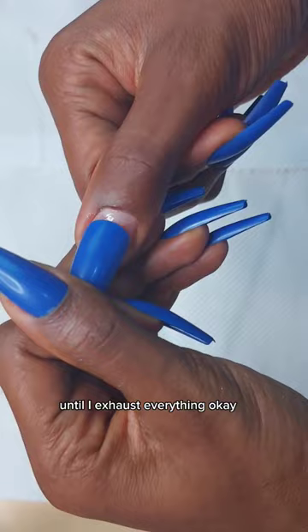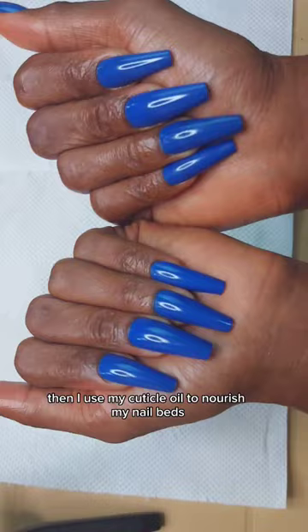Then I use my file to file the tips and the sharp ends. Then I use my cuticle oil to nourish my nails — and baby girl, this is how it is looking. Thank you!